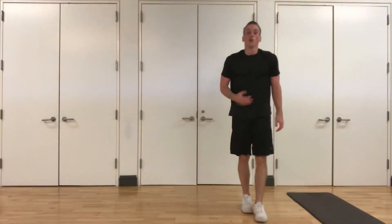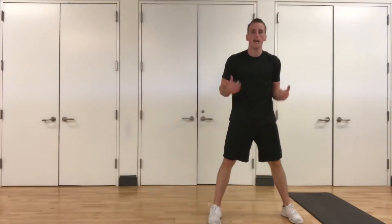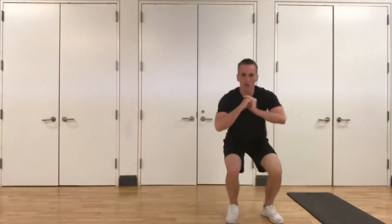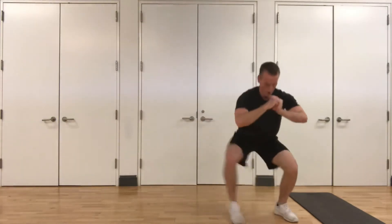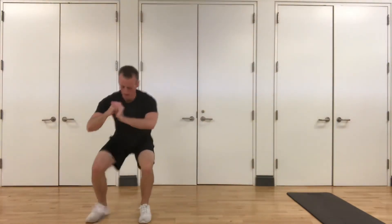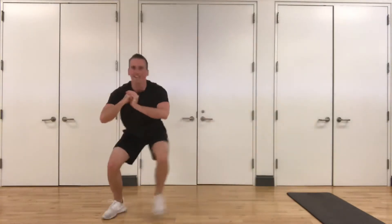Up next, side shuffle with that reverse lunge back. Here we go — get in your stance, three, two, one. Squat down, one, two, big step back into that lunge, one, two the other way — lunge with your opposite leg.